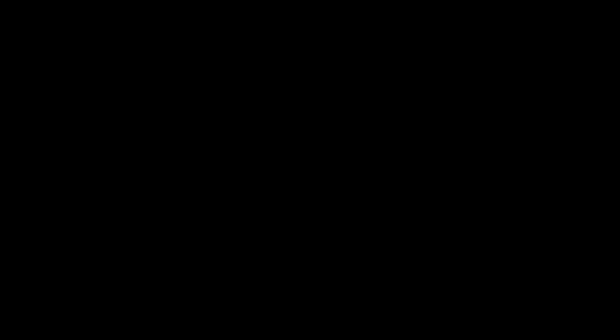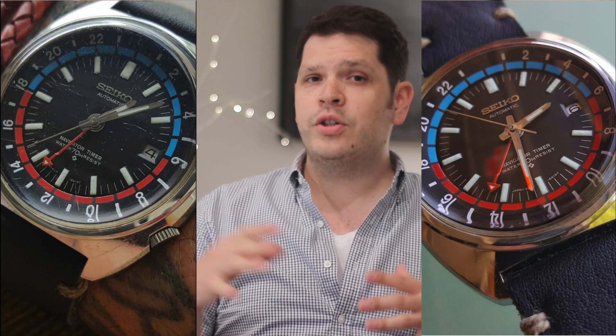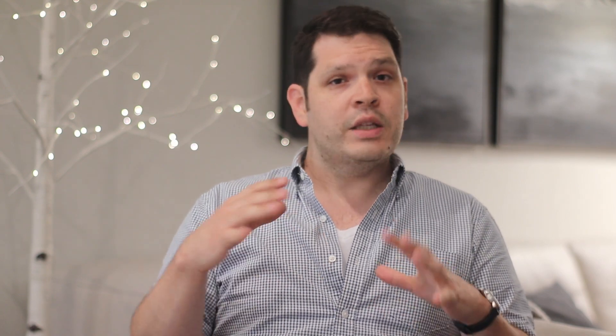Polywatch is my next recommendation. There are plenty of reviews on this and similar products on YouTube showing how well it works on acrylic, plastic, and mineral glass crystals. You can find plenty of before-and-after pictures on Amazon across a variety of watch brands, from cheap fashion watches to luxury Swiss watches. I'll also include a link to a version made specifically for deep scratches in glass — it's a bit more involved but may be a better solution for deep crystal scratches. I haven't needed to buy any Polywatch myself since my crystals haven't had any scuffs, but from what I've seen online it seems like a really good product.